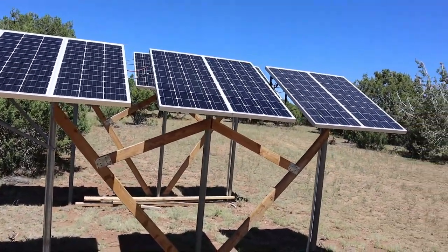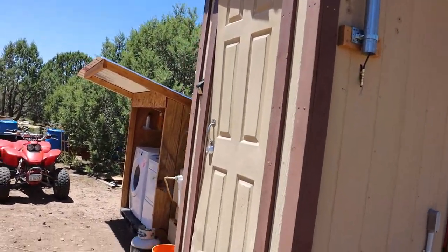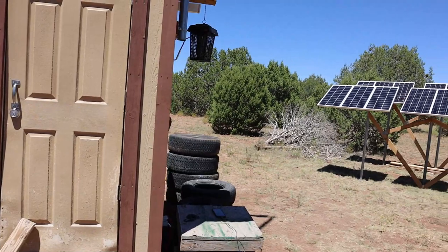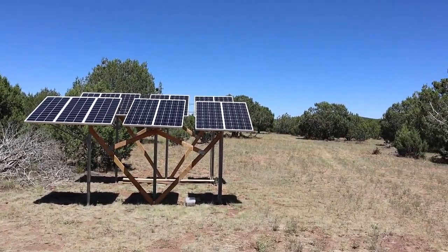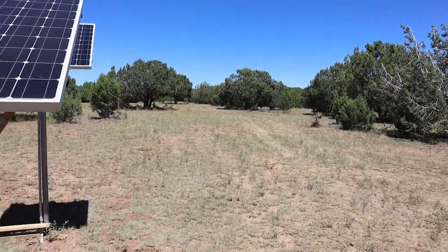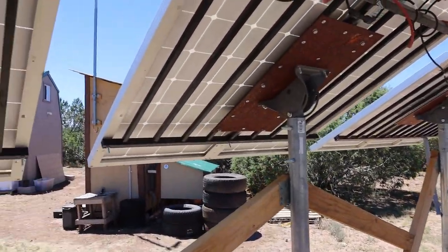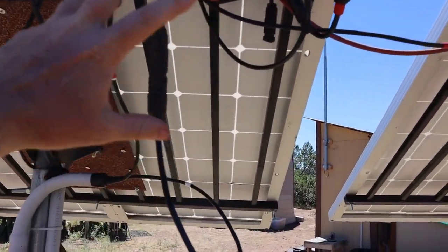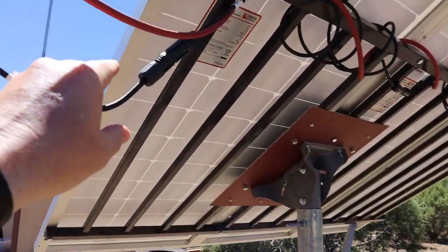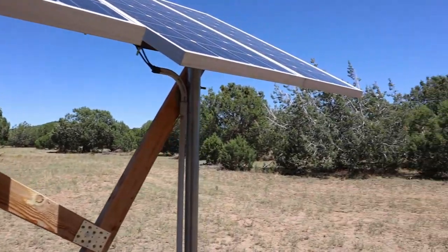Other than that, everything seems to be working pretty good with the solar — no issues so far. I don't have any overheating with my charge controller. Dryer's done. I just had this stuff wired up temporarily just to see if it would work and not blow things up, but I've got to come back and tidy this up a little bit — tape up some of my connections, get this out of the weather, stuff like that. But other than that it's looking pretty good.